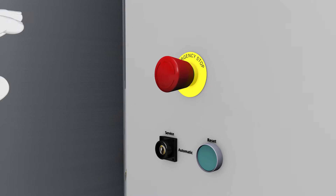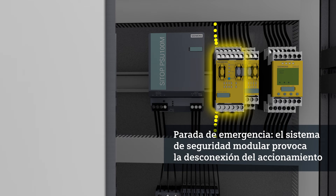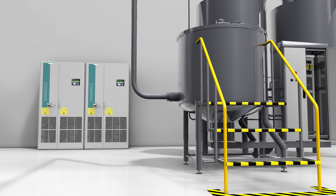Emergency stop can be actuated at any time if a hazard arises. In this case, the modular safety system ensures shutdown of the blender, with the Cynamics G150 activating the safety function Safe Torque Off.